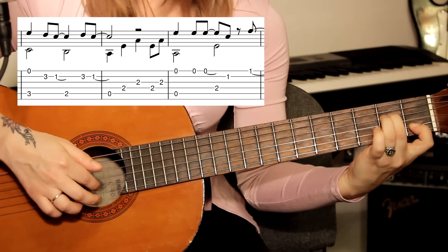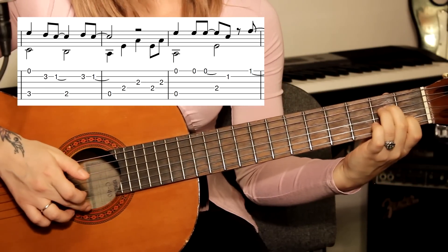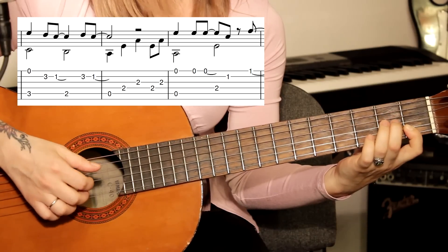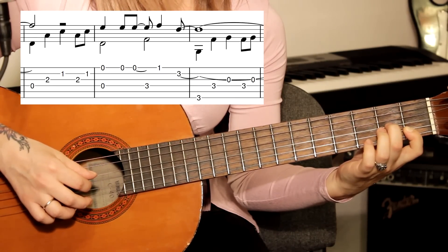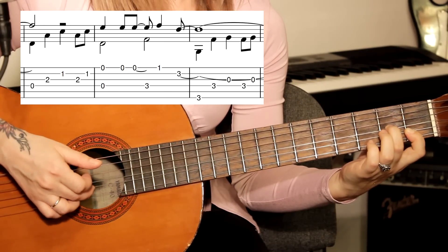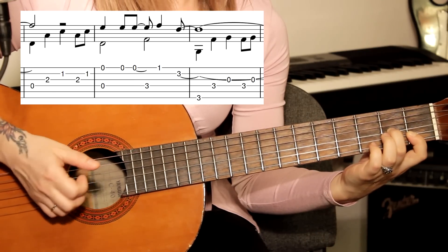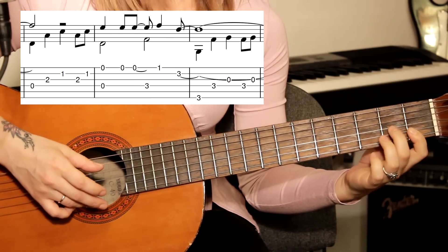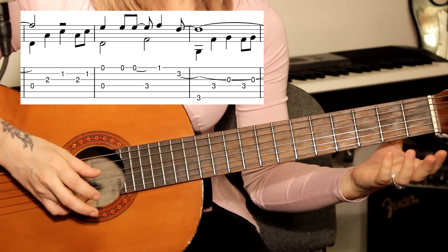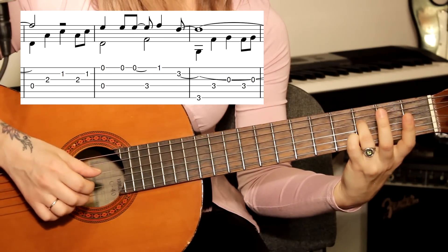Указательным пальцем зажимаем вторую струну на первом ладу и снова кладём его на первую струну — держим одним пальцем две струны. Играем дальше открытую четвёртую струну, на втором ладу третью струну. Вторая зажата, снова повторяем третью, первую, и отпускаем. Играем открытые первую и четвёртую, снова повторяем первую два раза. Четвёртую и третий лад.